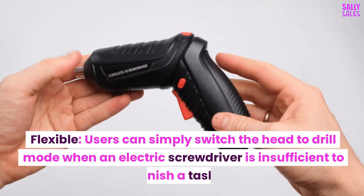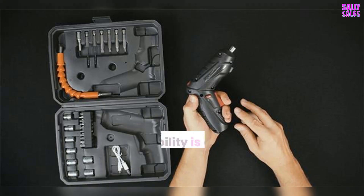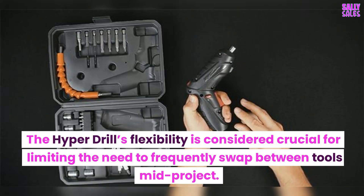Flexible — users can simply switch the head to drill mode when an electric screwdriver is insufficient to finish a task. The Hyperdrill's flexibility is considered crucial for limiting the need to frequently swap between tools mid-project.